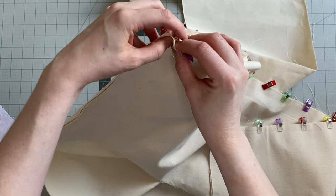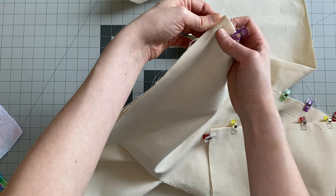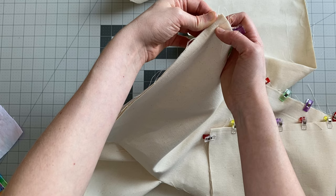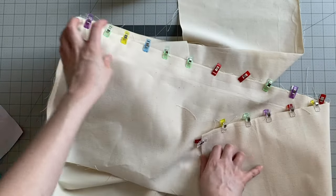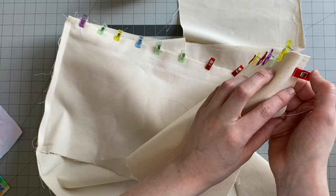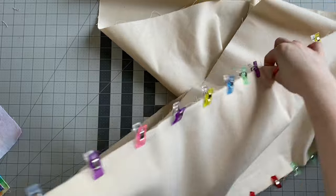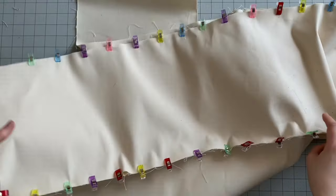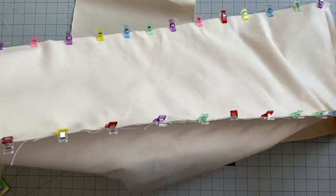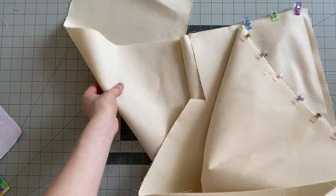Down at the bottom, start where the base seam ends — so half an inch in — backstitch well, then sew up to the top. I've clipped another side on the same piece to save time. When sewing, you're going to need to fold the base in half like triangles to get it under your machine — don't worry, it will always come back to shape. Make sure you start from the bottom and sew up to the top; that way if you get any stretch in your fabric it will come out at the top where you can trim them to match.